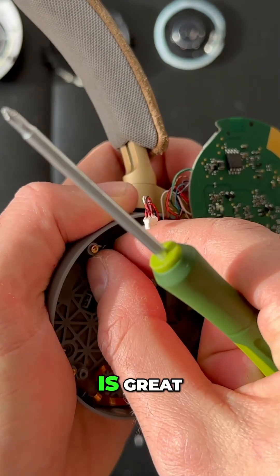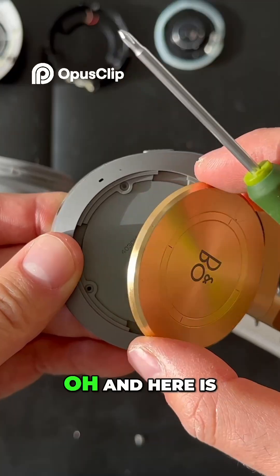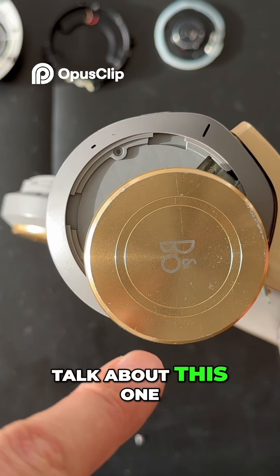The build quality is great, and material-wise there are a lot of great materials they've used. And here is the touch button chunk — the functionality. We also forgot to talk about this one.